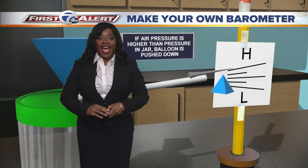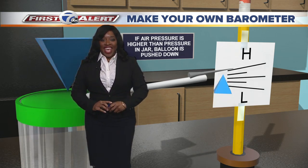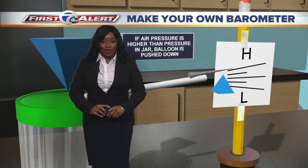You can do this inside or outside. So go out there and measure some pressure. Have a good day and thanks for joining us for another McLeod's Make Your Own Minute.